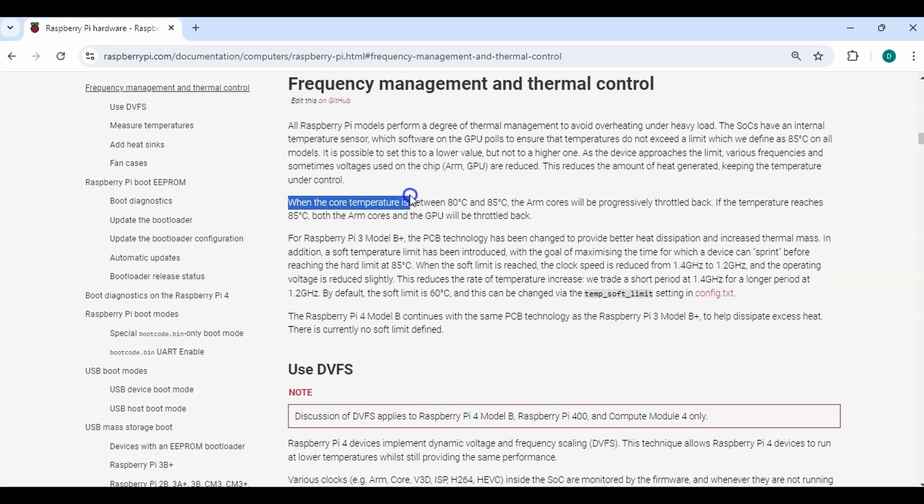When the core temperature is between 80 and 85°C, it will begin to throttle back, and then it will go into full throttle of all the RAM and the GPU after it reaches 85°C. So in general, your Raspberry Pi will prevent itself from overheating via throttling, but for optimum performance you want to have an active cooler or any sort of fan so that you can use the full capabilities of your Raspberry Pi.